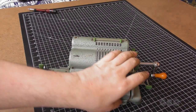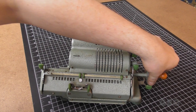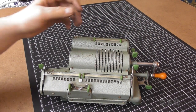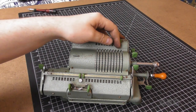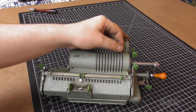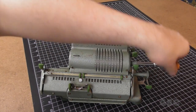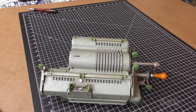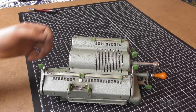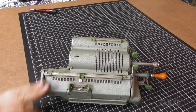So now I'll just reset it. Let's do 372 plus 37. I'll turn the crank, and there it is: 409. And then to clear it all out, I just pull the levers and it clears everything out.